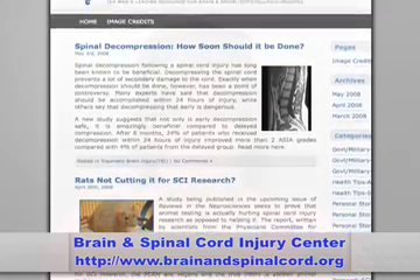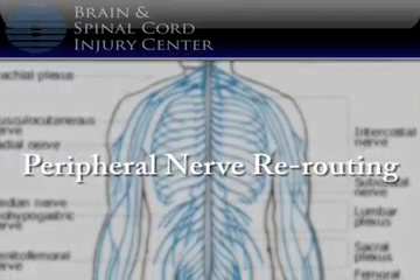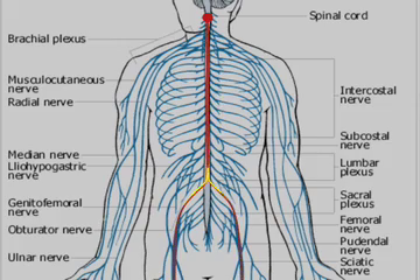The first option I'd like to talk about is called peripheral nerve rerouting. Despite its name, the concept of peripheral nerve rerouting is actually pretty simple to understand. Peripheral nerves are those nerves that are located outside of the spinal cord and brain. During peripheral nerve rerouting, peripheral nerves located above the point of injury are surgically rerouted so they are connected to peripheral nerves below the injury site. New functional connections between the brain and previously dormant muscle or sensory systems are created.